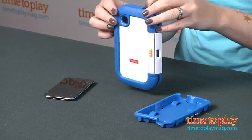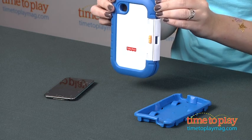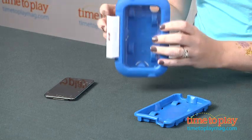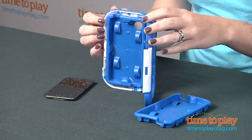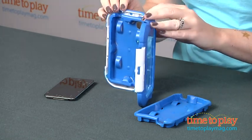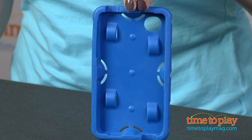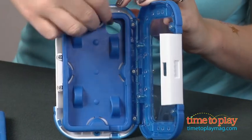It also has a hole in the back so the kids can still use the camera while the device is inside. And this outer shell is nice and sturdy. It also comes with two device inserts — one for the iPod, which is already installed with the case, and one for an iPhone. It has a slightly larger cushion so each is designed to fit the different devices.